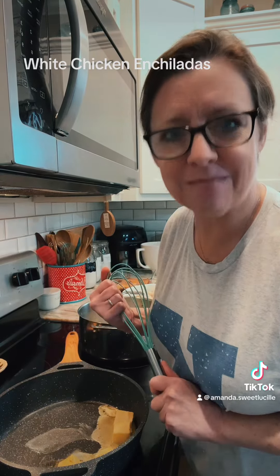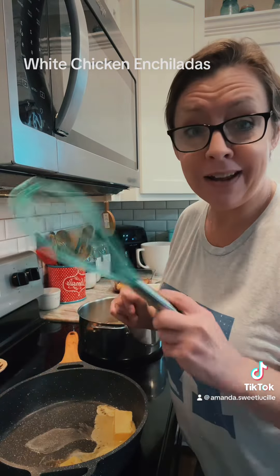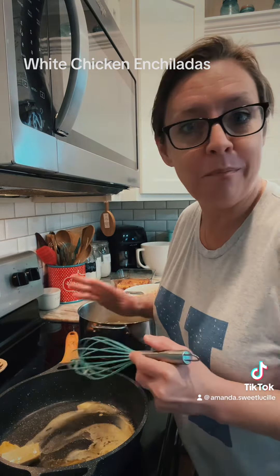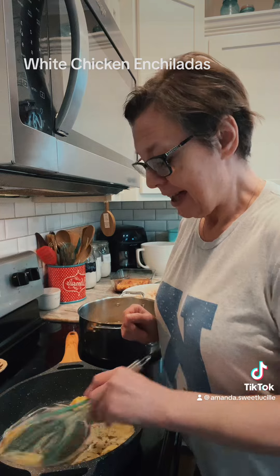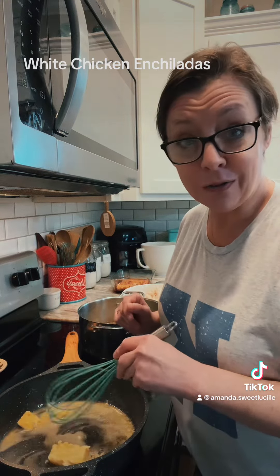All right, it is Sunday dinner time. We've done a bunch of sweets today, so now we need something savory that's gonna stick to our bones. I'm not in the mood to make a big old four-course meal today. We're gonna make something easy — we're gonna make white chicken enchiladas. Had Mexican yesterday, I want some more Mexican today because you can't ever go wrong.